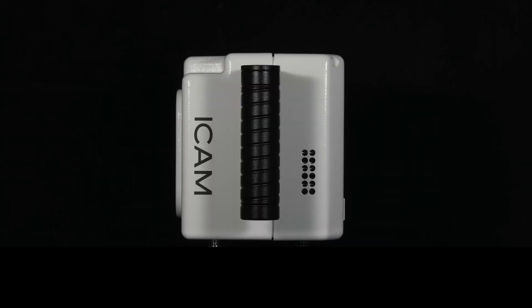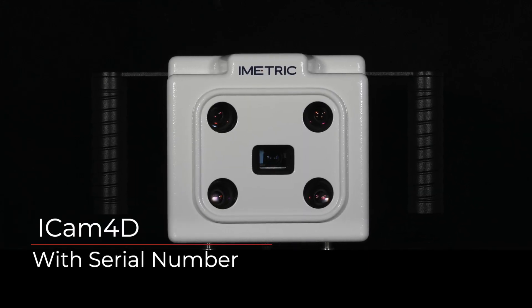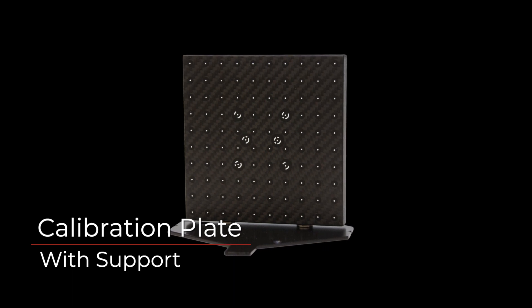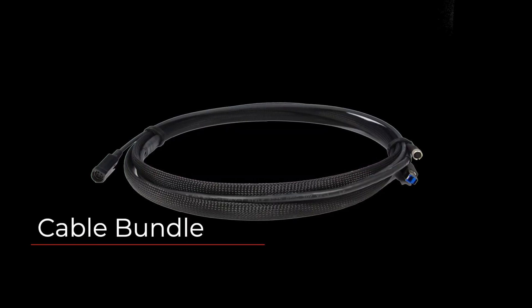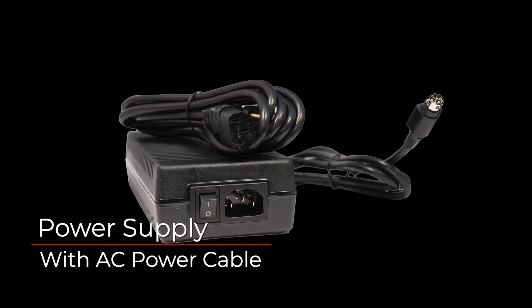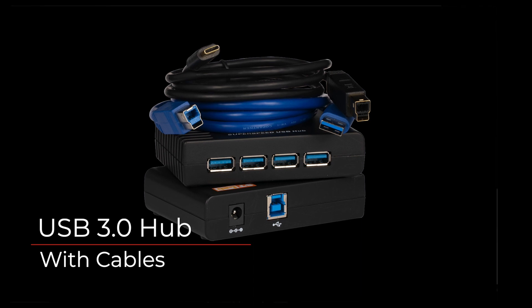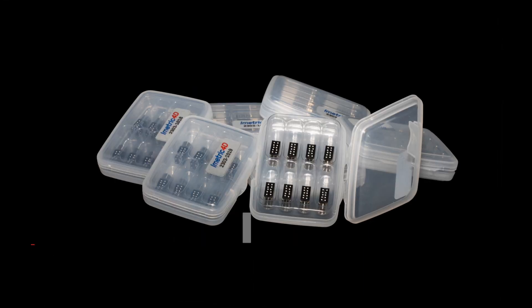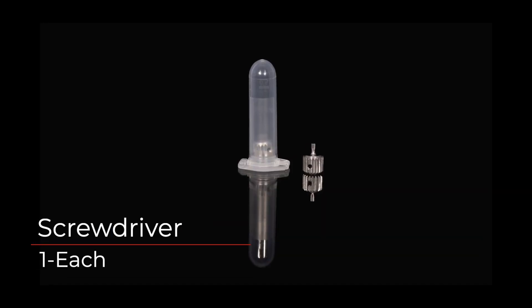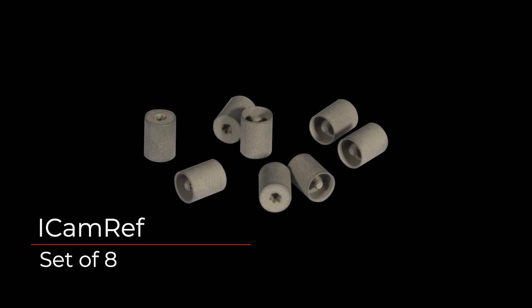Let's identify each component of the DEN sheet provided in the shipping materials. First off you will have the iCam 4D with the serial number, the calibration plate and the calibration plate support, the cable bundle, the power supply, the AC power cable, the USB 3 hub with its cable, an iCam body set of eight, iCam body screws, a screwdriver, and an iCam ref set of eight.